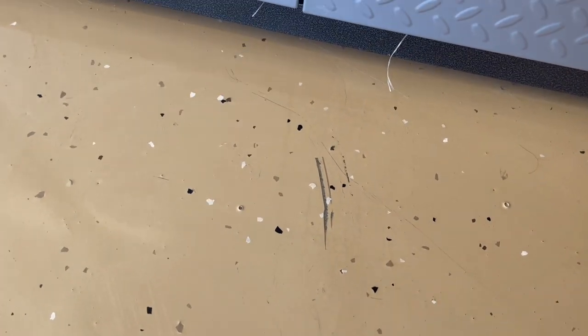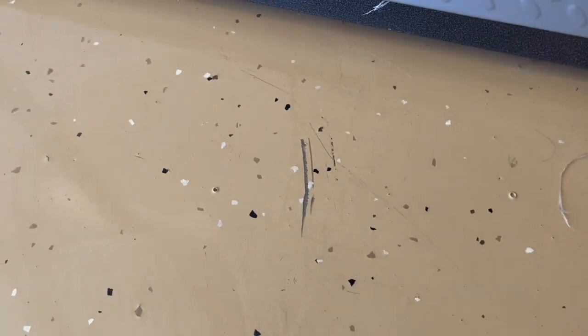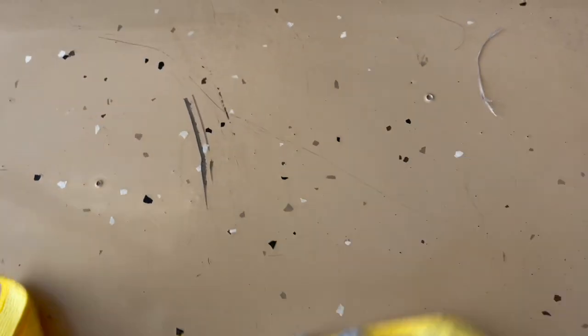Here's a little scratch from moving something — I forget what it was. If it cuts down into the cement, obviously the coating is gone at that spot, but it hasn't really spread much from there. It's still holding up really well in my opinion.